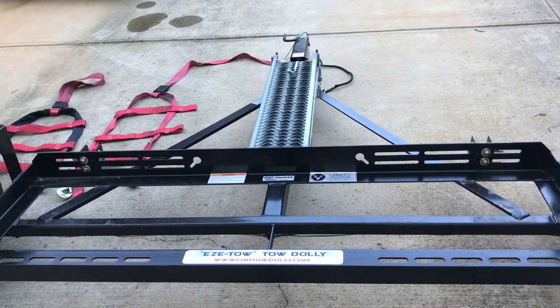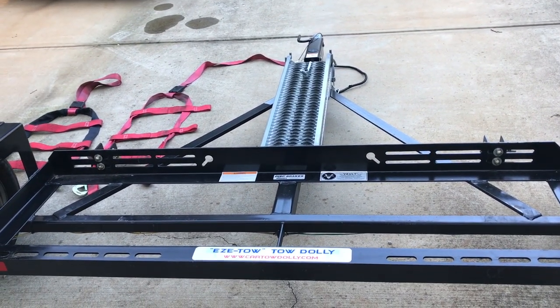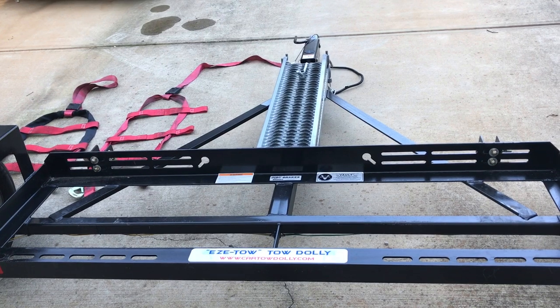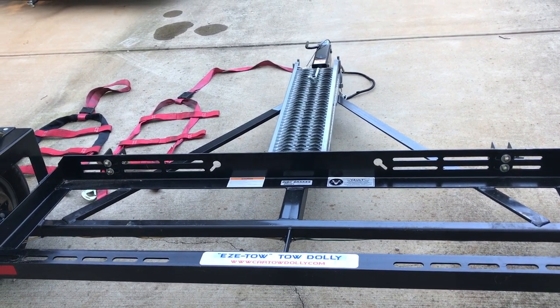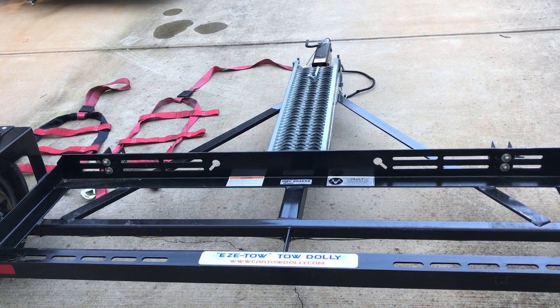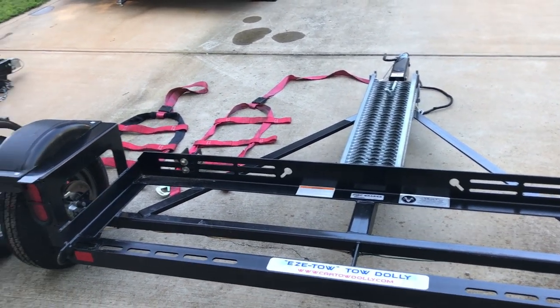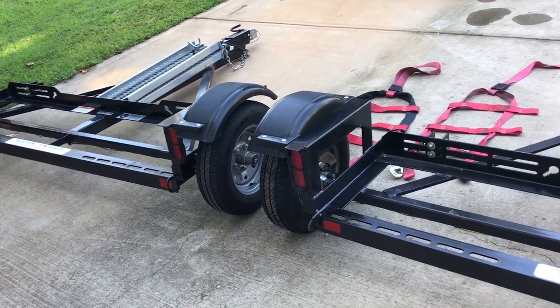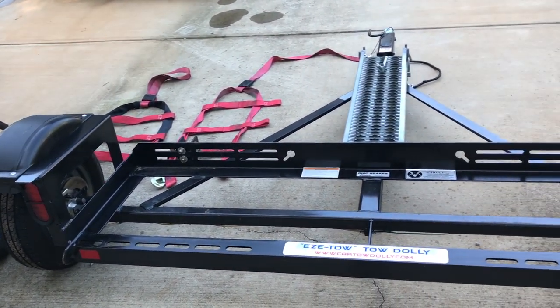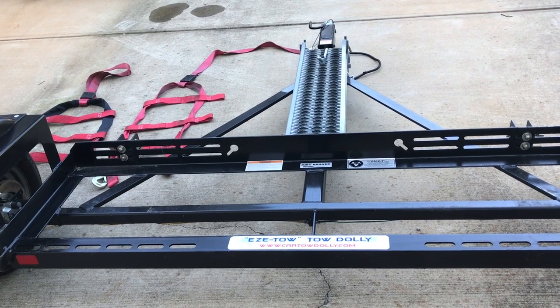This one we took down to the upper panhandle of Florida a few months ago — roughly 1,000 to 1,500 miles — and it performed flawlessly. We just wanted to show you the differences between the two tow dollies.